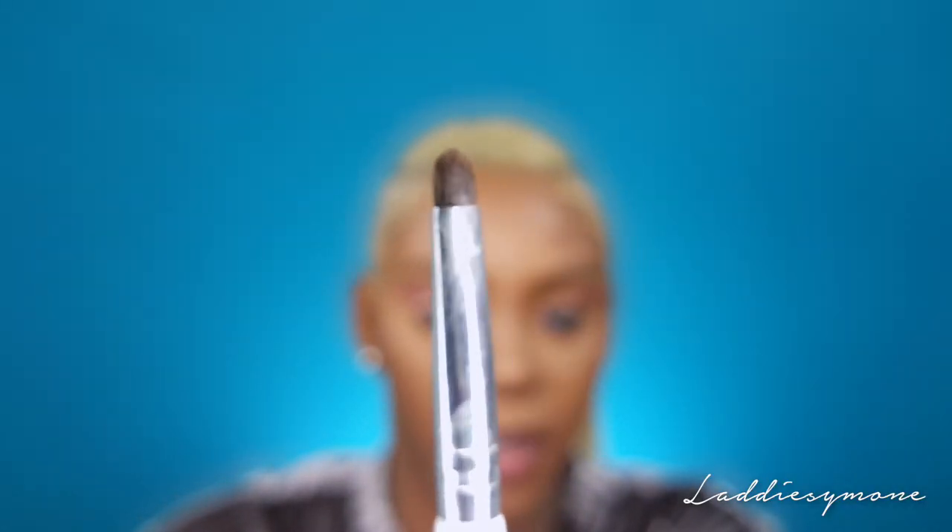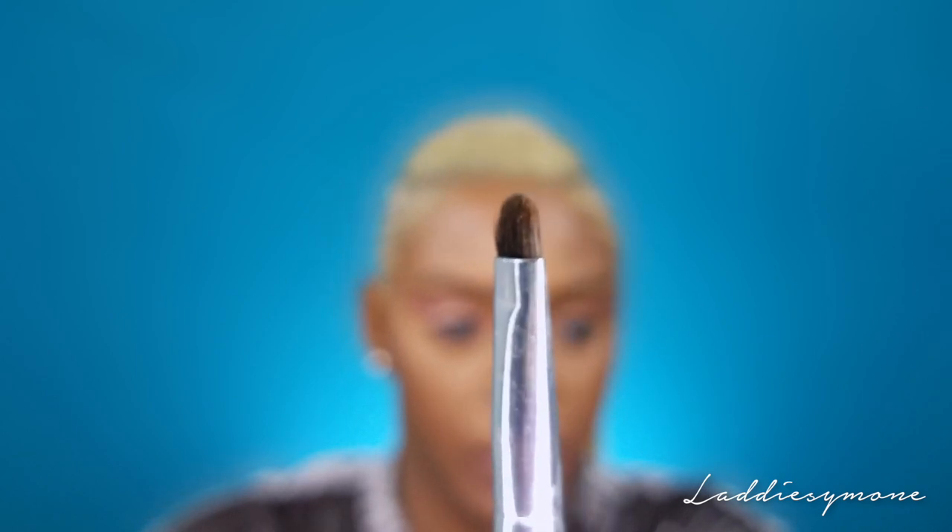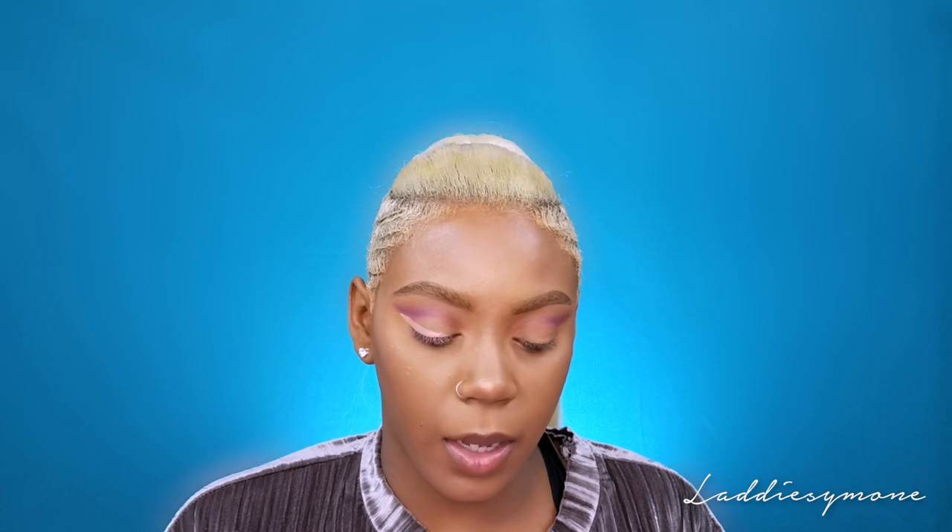I'm going to take an angled brush for my liner, and for liner I'm going to use that purple. I'm going to take Ruby Kisses lip liqueur in the shade 'Cream' and use that as a base for my liner. Then I take an ELF concealer brush and pack that same purple on top of that lipstick liner.